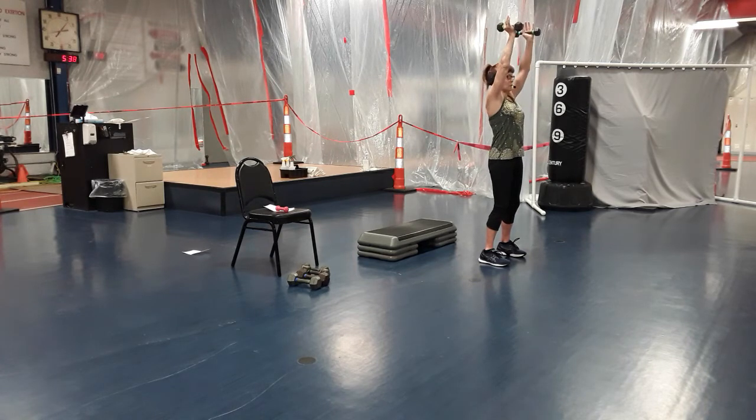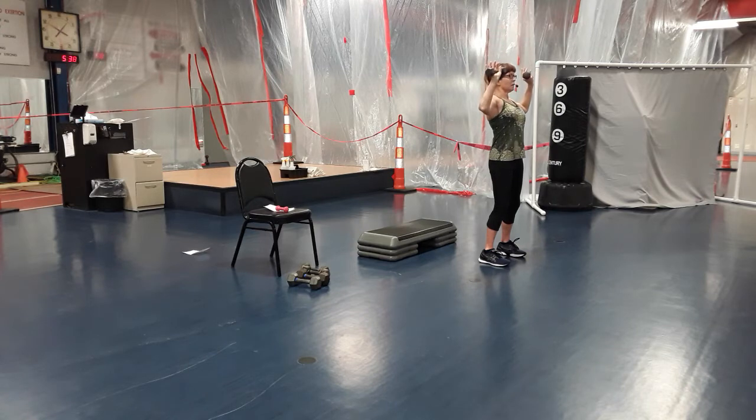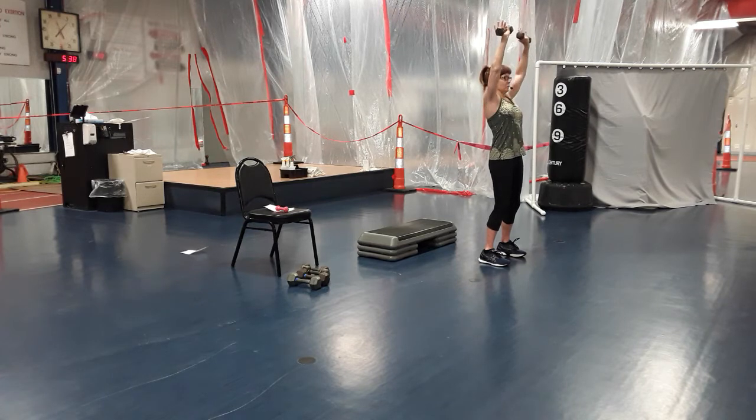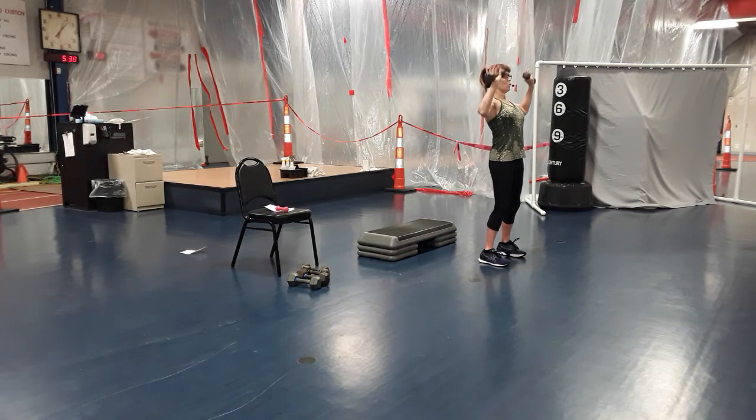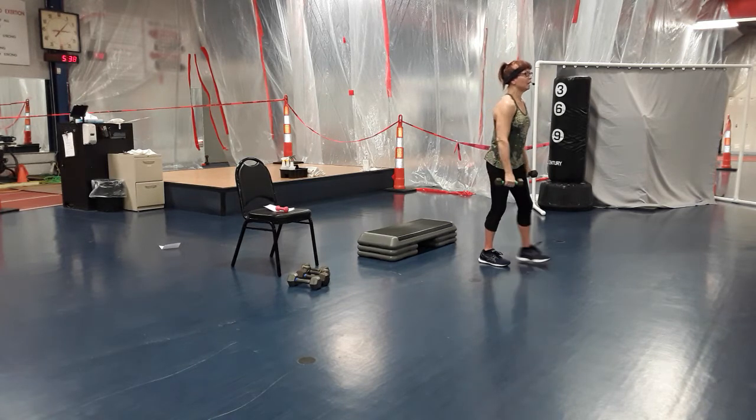Fly in, press up, come down, open, full press. Keep those hips tucked under. Fly in, up, down, open, full press for two. Again — in, up, down, open, press for two. One more, you guys — fly in, press up, come down, open, hit goal press for two. Yes! Bring it down, good job.